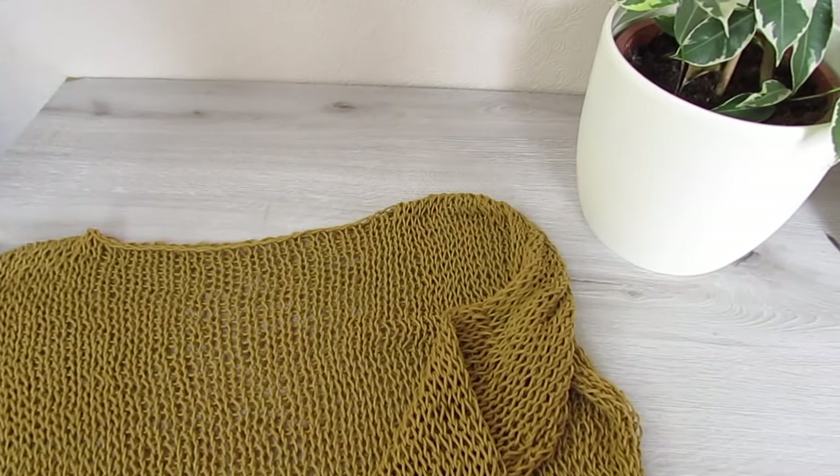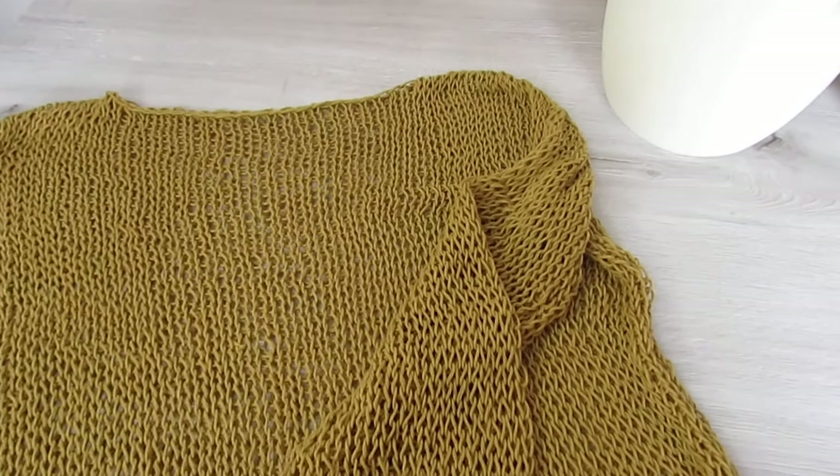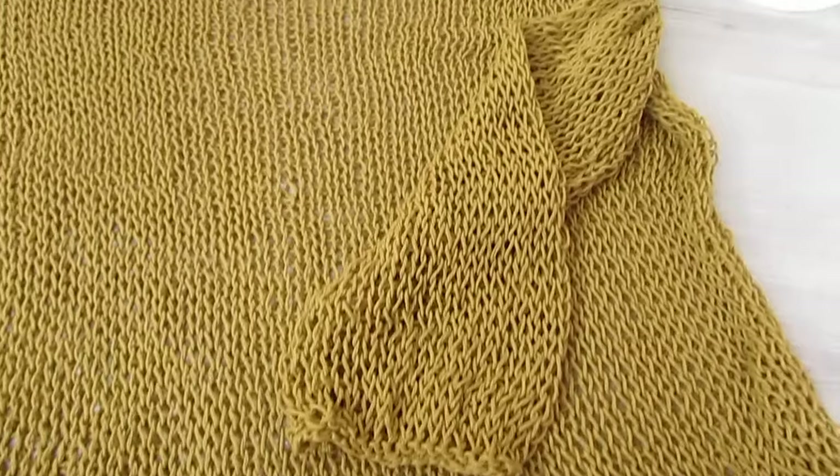So now all you have left to do is just turn your sweater the right side out and you can wear your sweater with pride. Don't forget the free written pattern is on my blog, crochetwithcari.com. If you want to see more knit patterns, just let me know in the comments down below. Until next time, take care.